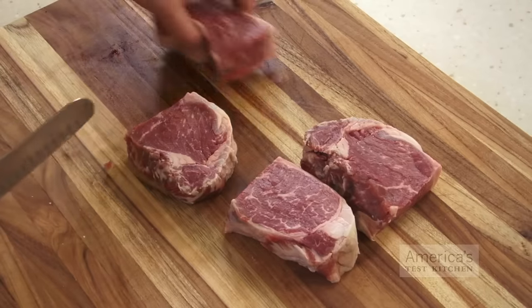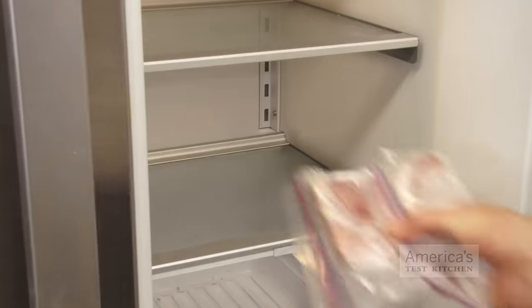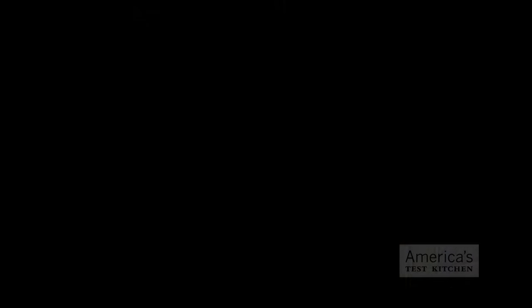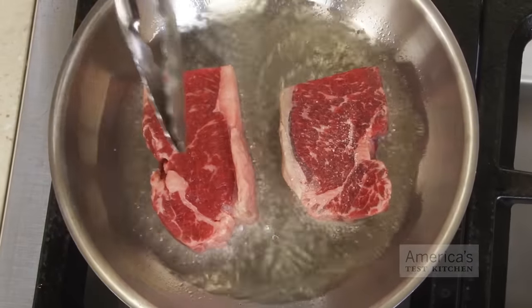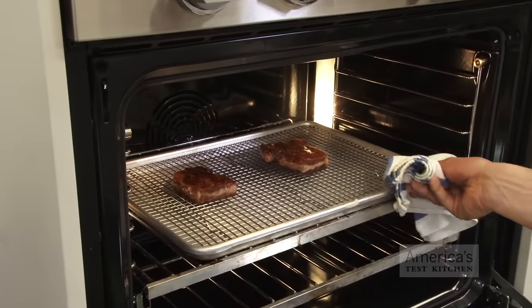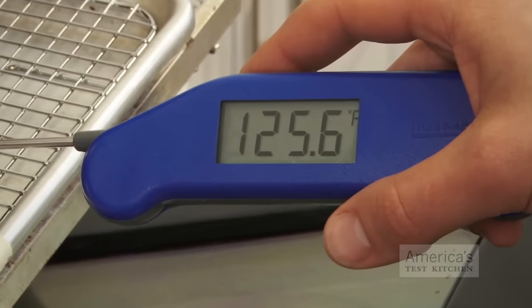To find out, we cut a strip loin into eight steaks, cut each steak in half crosswise, and then froze them. We thawed half of each steak in the refrigerator overnight and kept the other half frozen. We seared both sets of steaks in a hot skillet for 90 seconds per side, then transferred them to a 275 degree oven until they reached medium-rare, or 125 degrees.